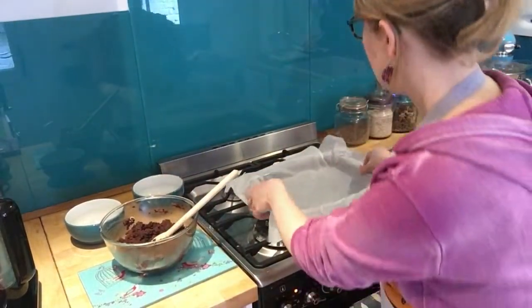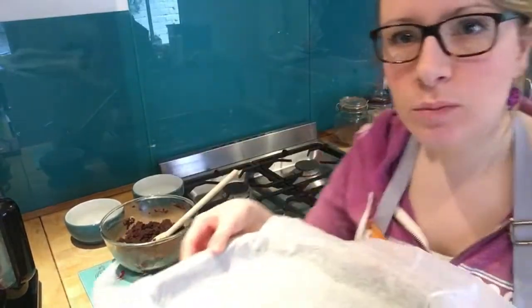Before you start all of your baking, make sure you turn your oven on to 170 and have a tin ready. It wants to be 23 centimetres by 33 centimetres roughly — that's about 9 inches by 13.